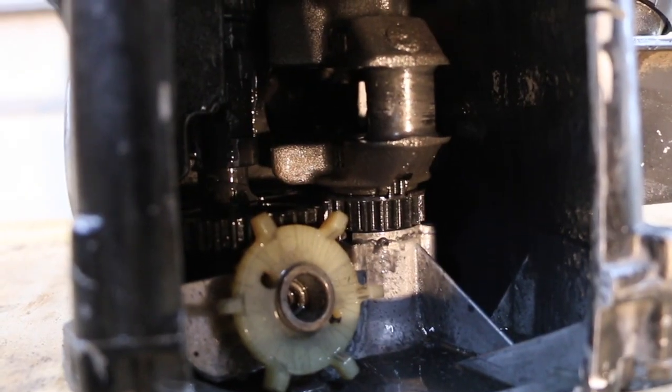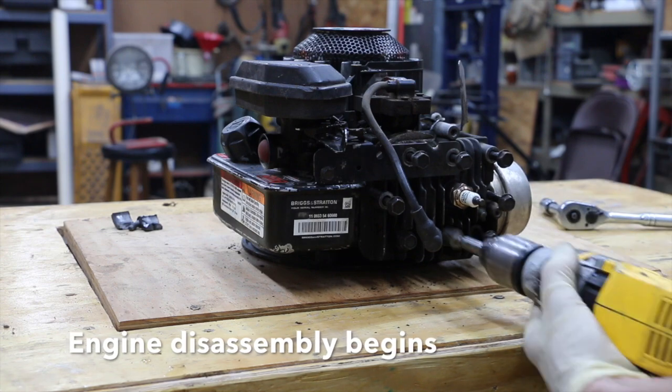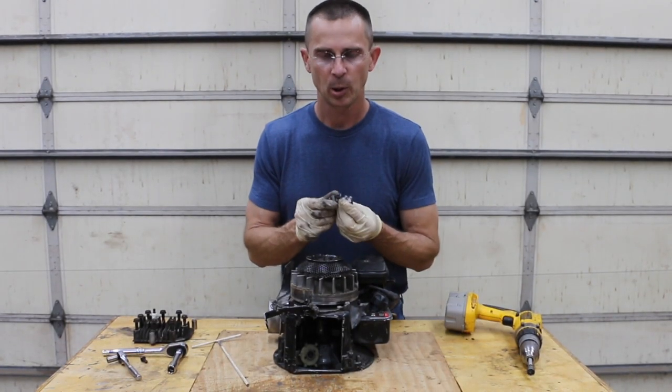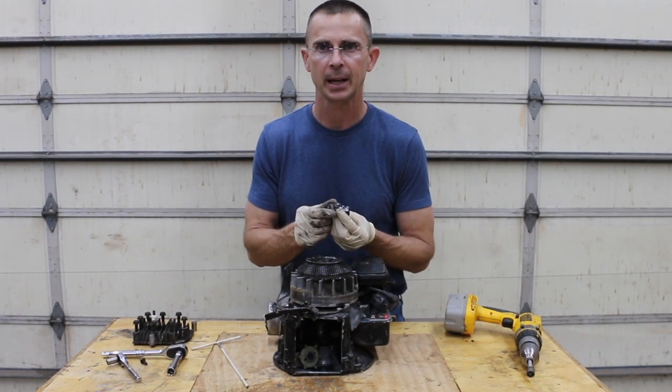As you can see, here's the crankshaft — the connecting rod is no longer attached. I'm holding part of the engine in my hand. What I'm going to do now is go ahead and tear this engine apart and let you see what happened on the inside.